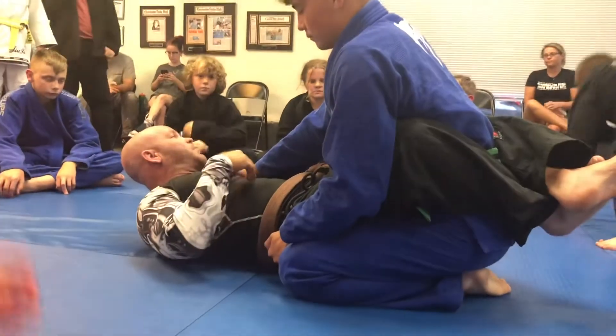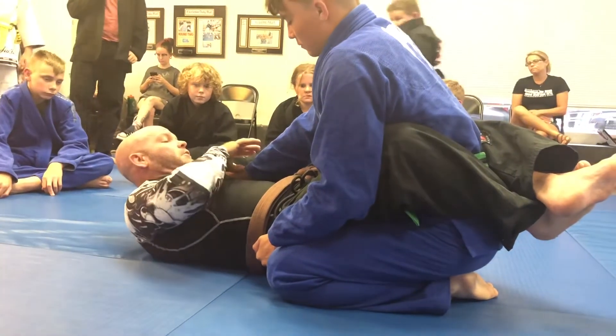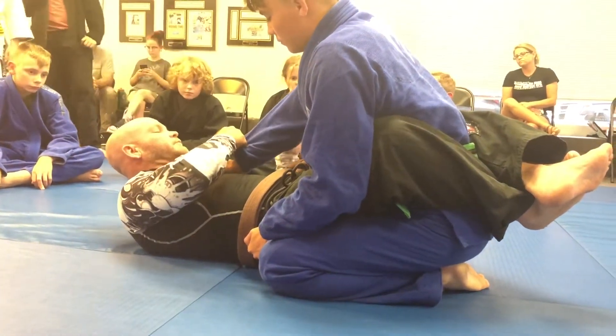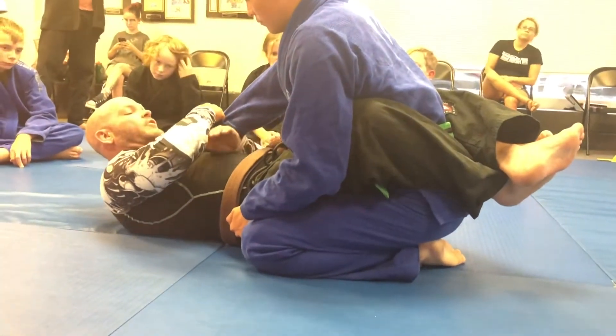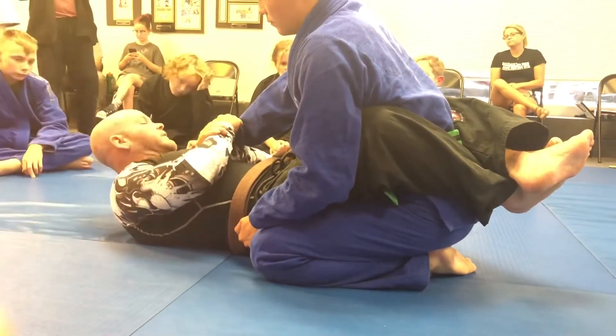Breaking the grips upward for closed guard. I'm gonna cross grab his sleeve, and then the same side hand comes under and grabs my wrist — like this.